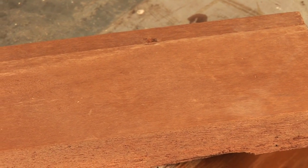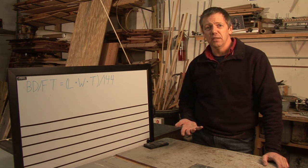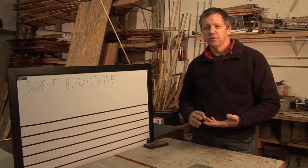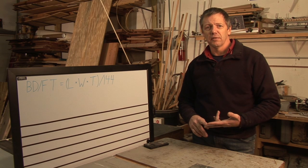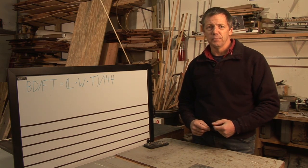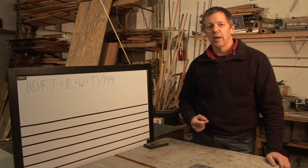A lot of people say, what is board feet used for anyways? If you think of plywood, you buy plywood by the sheet. You buy 2x4s by the length. But if you're going to buy lumber to make furniture or things of that nature, you have to buy it by the board foot. And knowing how much you need will make things a lot easier when you go to buy it at the lumber yard.